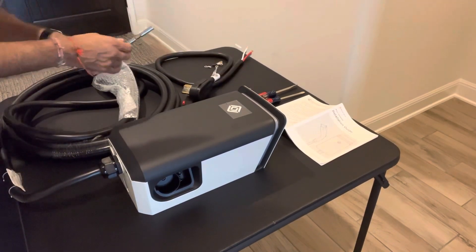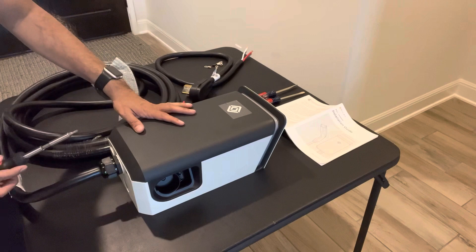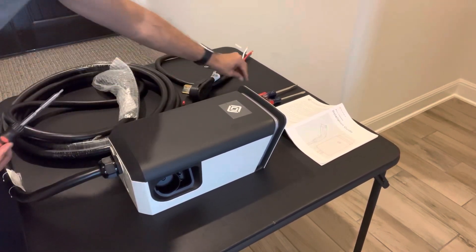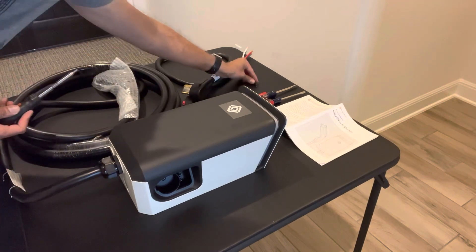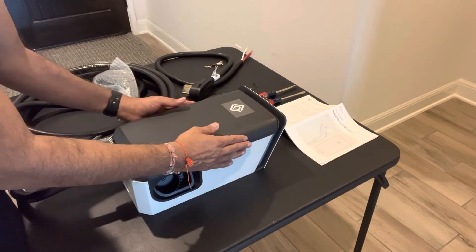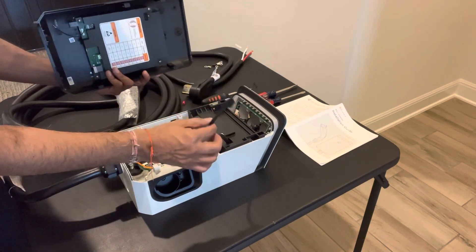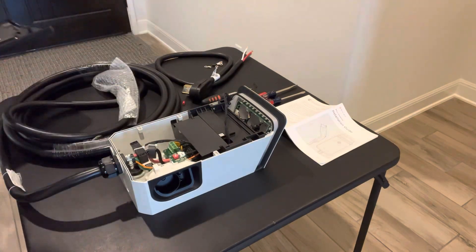The first thing to do is take the cover off the wall charger. Get your Torx bit on a screwdriver and remove the two black screws on the bottom of the wall charger — make sure you don't lose those. Then pop the cover off by pushing it up toward the top of the charger and lifting it off. Be careful: some wall chargers may have a wire already connected to the cover, so take it off slowly. You may have to disconnect that wire. Mine was already disconnected.